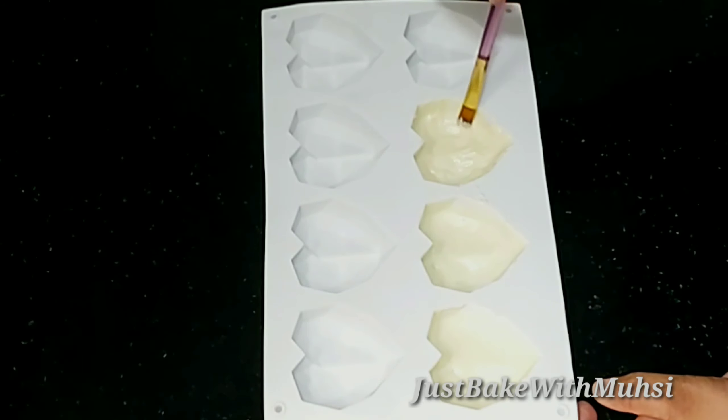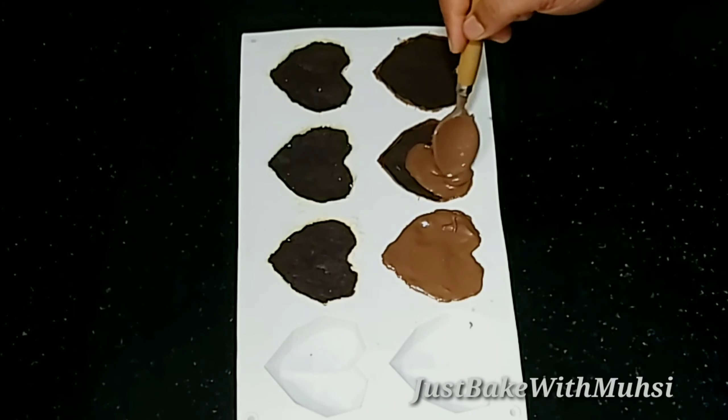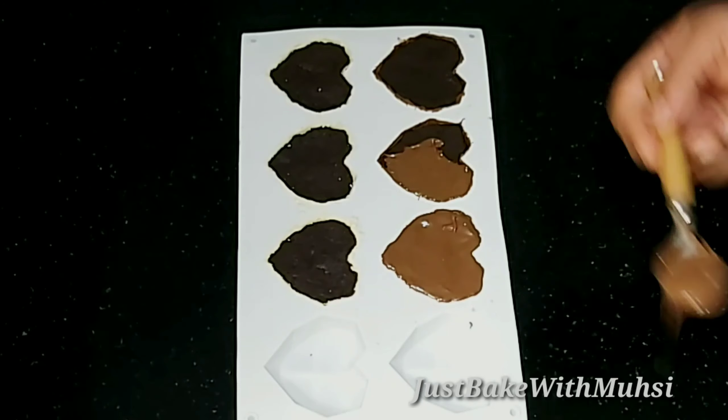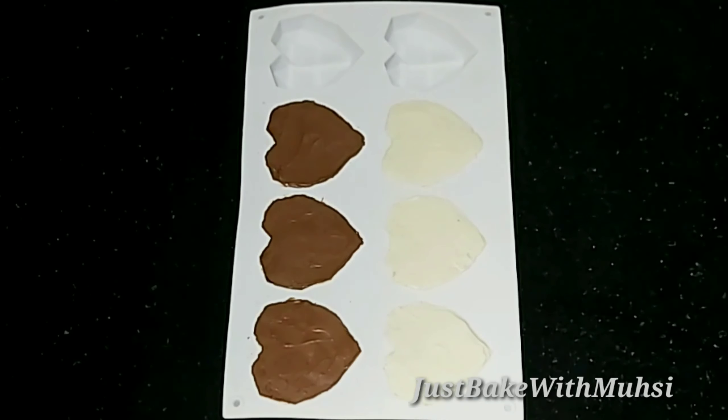When we spread the white chocolate, we spread it with a small amount. We spread the white chocolate in the 3rd shape. This is how the milk chocolate is melted. Spread your milk chocolate in the middle.